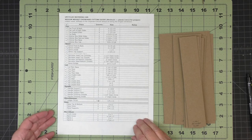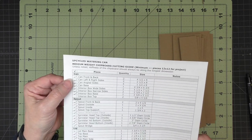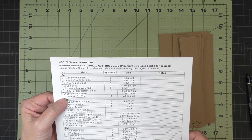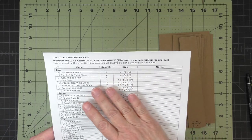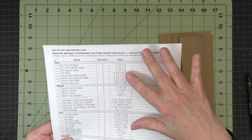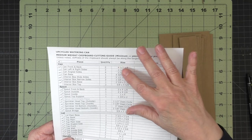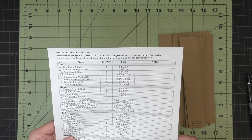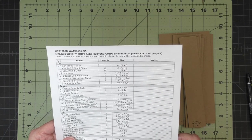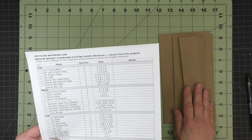For the main body of the watering can, we will need all of the pieces listed under the section labeled 'can.' Any time you see this sheet on the screen, don't look at the measurements here because sometimes during construction I change them. You should always refer to the instructions for the correct measurements. I have my pieces cut out, so let's get started.